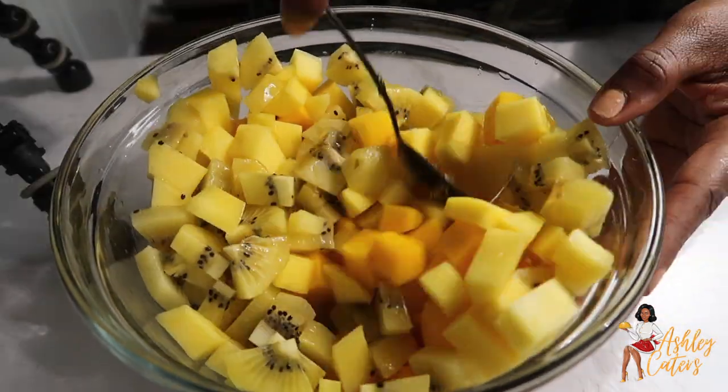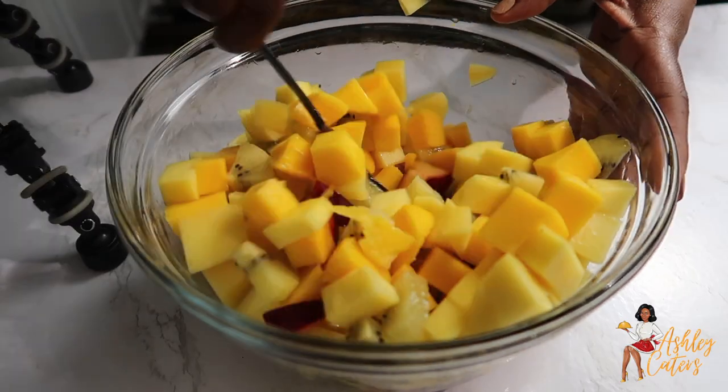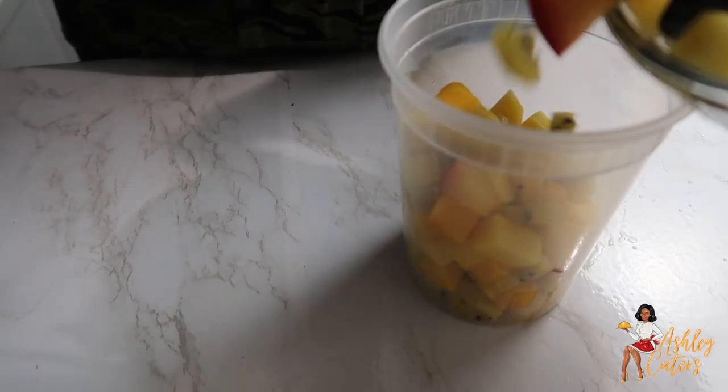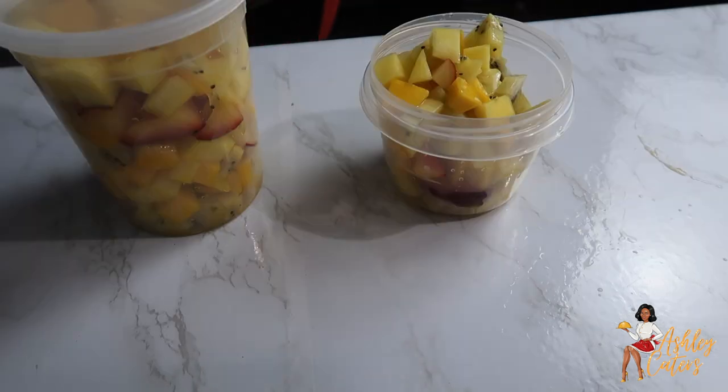Twice a week I make a fruit salad. This one was kiwi, mango, and red plum. I always have this on hand for when I'm hungry and want something sweet — I either eat it by itself or put it on top of some plain Greek yogurt with a little bit of honey drizzled on it. This is always my go-to.